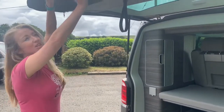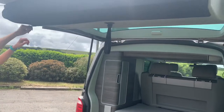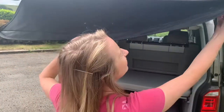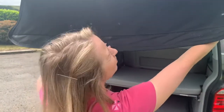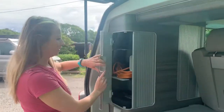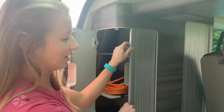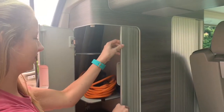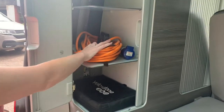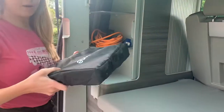Now comes the boot. First of all we have our camping chairs which are in here — just unzip and pull them out. Then there's this cupboard — open this, use two hands and be careful as they are quite fragile. We've got our electrical hookup here and our barbecue. In this section we have our gas.